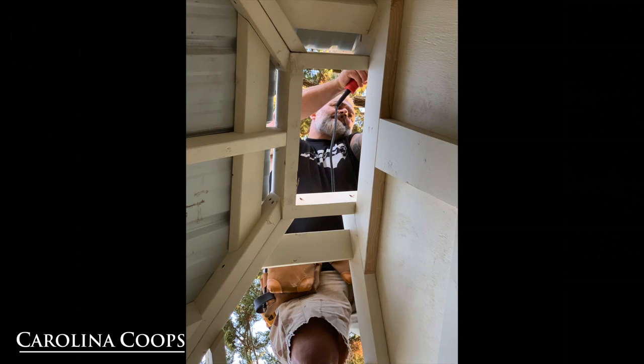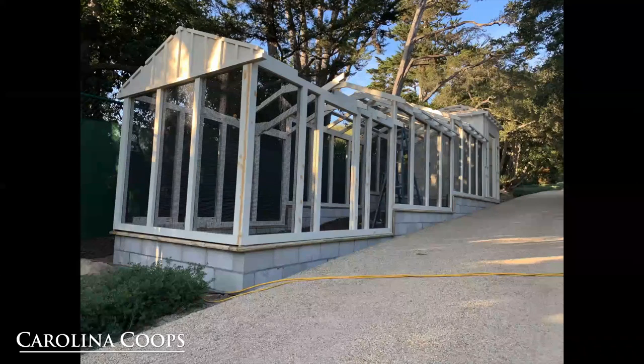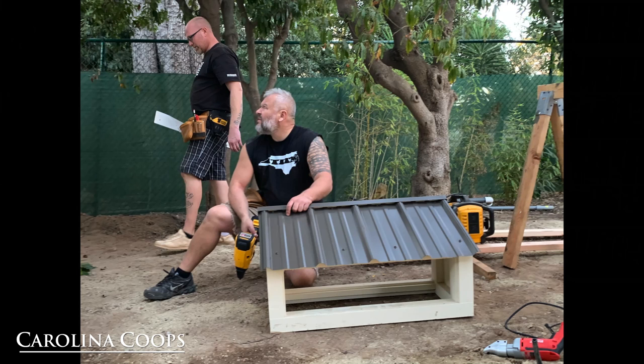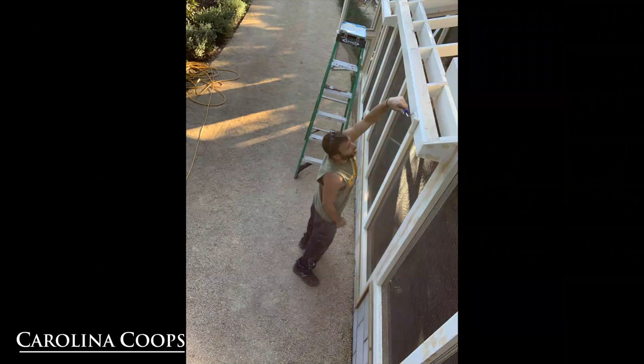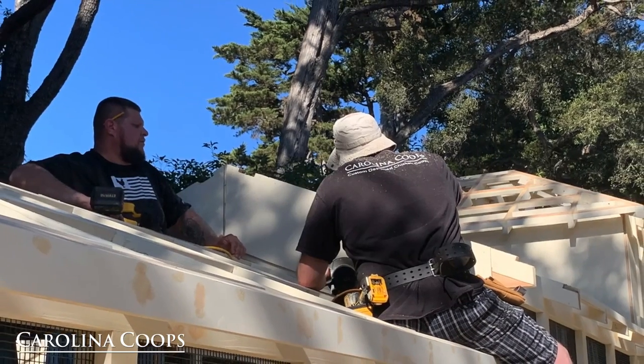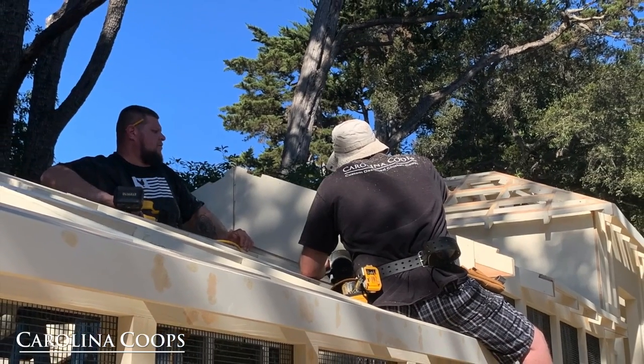I am so happy and thankful that we were able to go out to California, build this beautiful chicken coop, adapt the coop to the land, be able to drop these sections down, and just have a good time. I always tell people, I'm very fortunate — I have one of the best offices ever to work in.